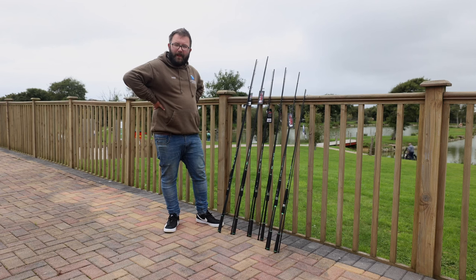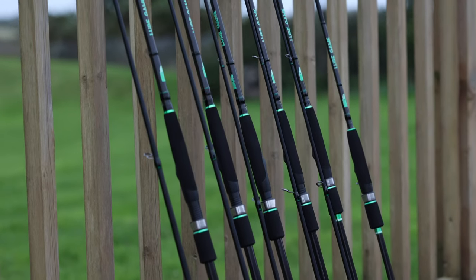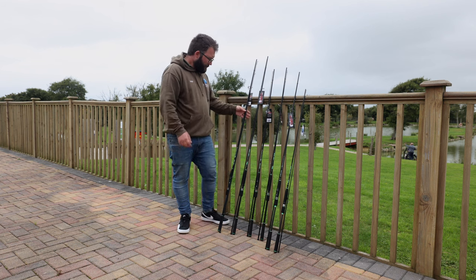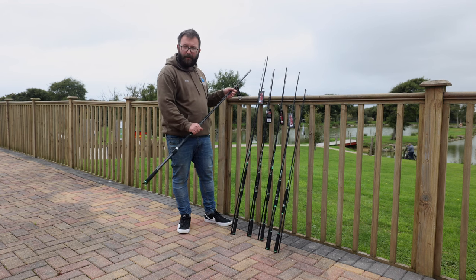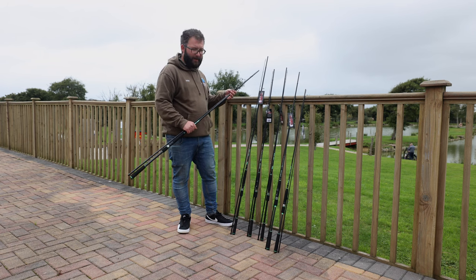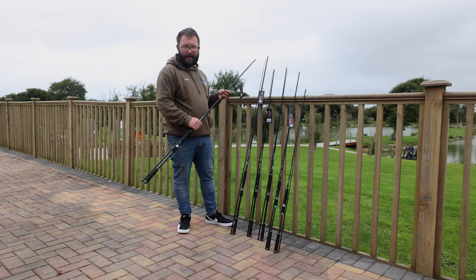Hi guys, I'm Jake from Gwineer Anglin and I want to take you through the lure game rods from HTO. We've got two ten-foots, three nine-foots and an eight-foot. First of all, the biggest and most powerful one in the range — a 30 to 80 gram. Very, very powerful rod; it's going to be most suited to big surf fishing with larger metals, fishing for big pollock, larger bass over rock. It's an excellent tool for really being able to bully fish out of some difficult situations.